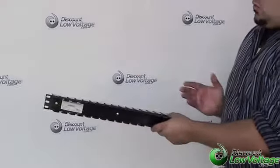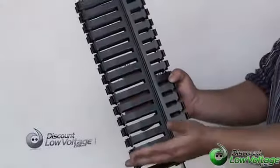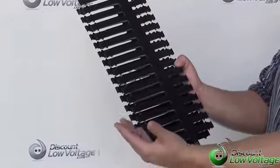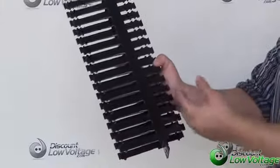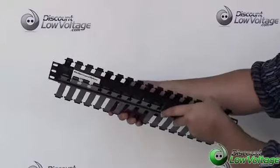This is a 19-inch wide rack mountable version and it also has front and rear cable management. The front part of it — or you can also put this on the back — one side is 4 inch, the other side is 2 inch, and it's their part number WMBN2.